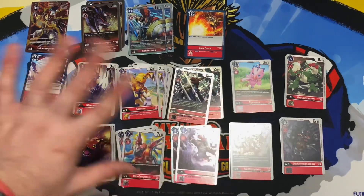Then we have the new RizeGreymon — something I might actually use. Play cost of seven, digivolution cost of three, 7000 DP. On play: delete one opponent's Digimon with 5000 DP or less. Pretty nice. And we get four copies of that, which is great.